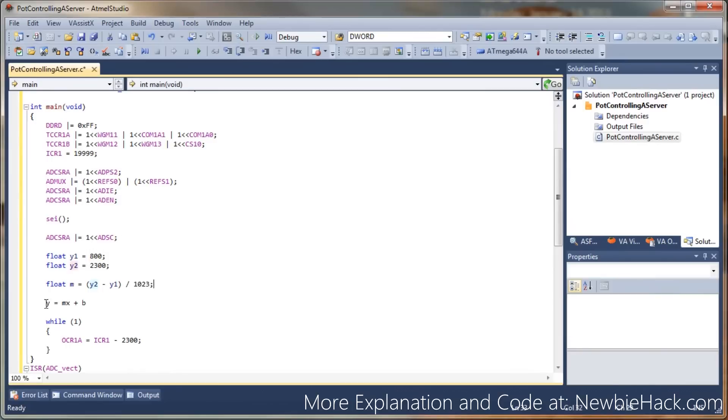Since X2 minus X1 is 1023 minus 0, which just equals 1023, I don't need to make that any more complicated. We know M is the slope, X is the 10-bit value, and we need to determine B. Plugging in Y equals 800 and X equals 0, M times 0 is 0, so B simply equals 800. So all we're going to do is use the formula M times the 10-bit result, then add 800 to the end because that's B. I'm going to wrap all of that in parentheses just to make sure.